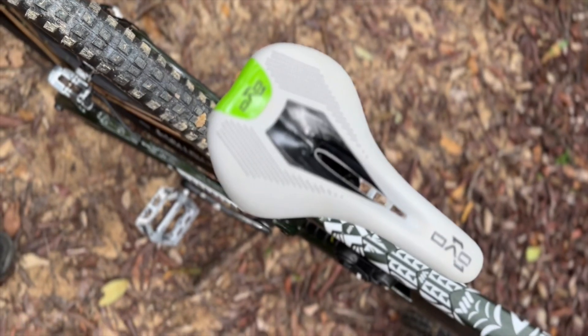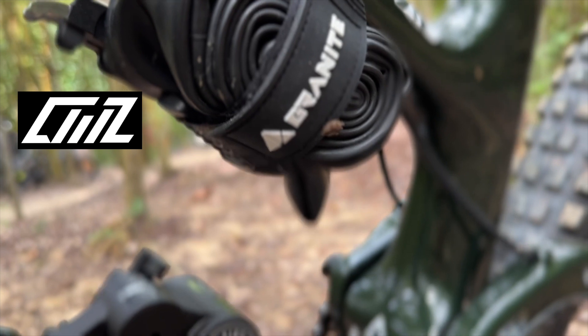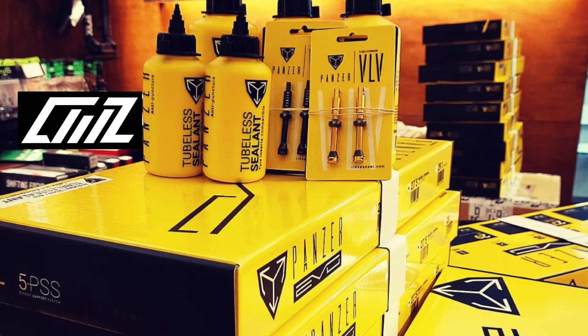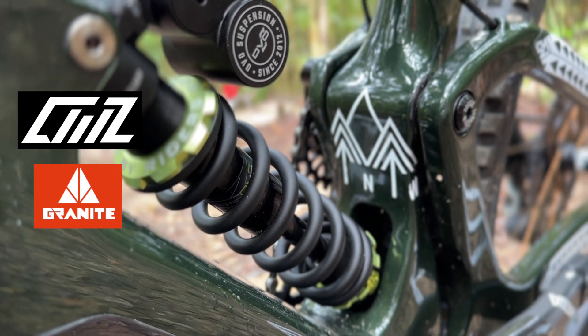Special shout out to Crankworks for sponsoring me — the DV8 frame, DVO suspension, TRP drivetrain, brake pads, and the Panzer tire inserts, the only inserts that I run in the rear. And my long-term sponsor Fun MTB Components and Granite Design for the cockpit. Basically, that's about it!